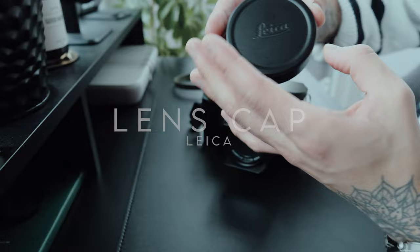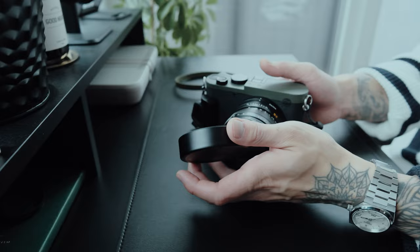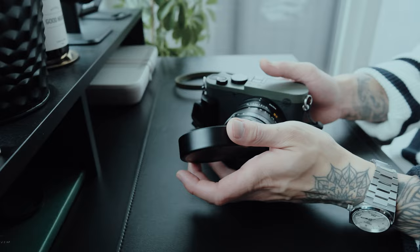This lens cap also comes with the Q3. The material feels solid and the lens cap is quick to attach — you simply put it on top of your lens, and it's really tight and won't come off easily.